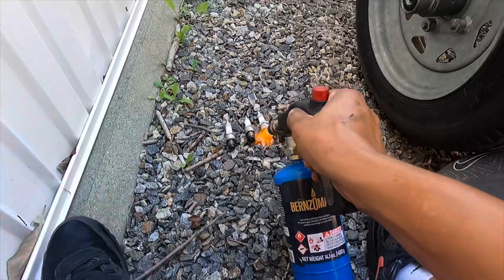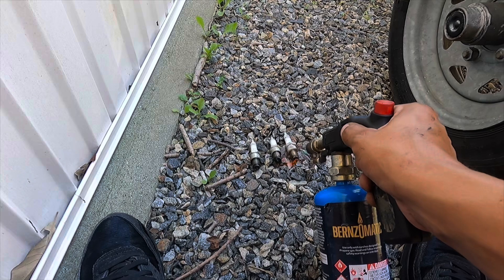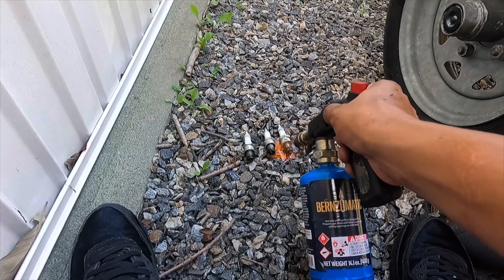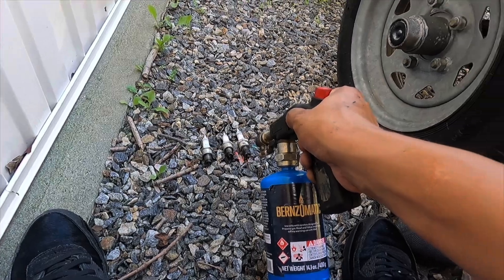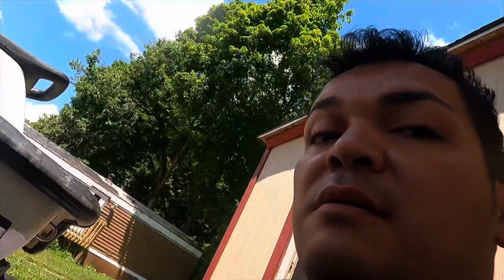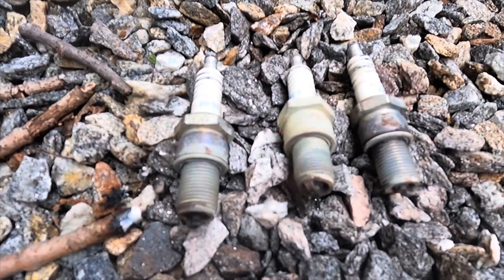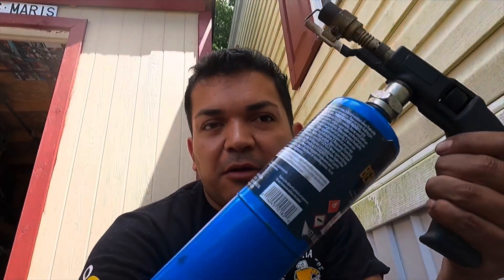The final product: I used a regular propane torch — a hand torch. Anything hotter than that will melt the tips. That's the old-school trick — just cleaning them up. It gets hot as hell inside the cylinder head anyway, so this is nothing new.